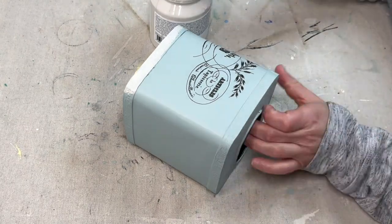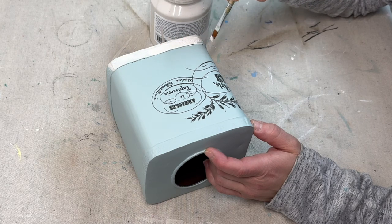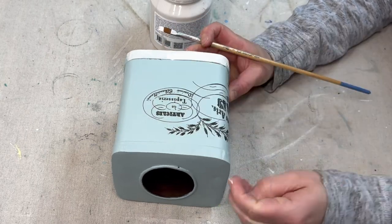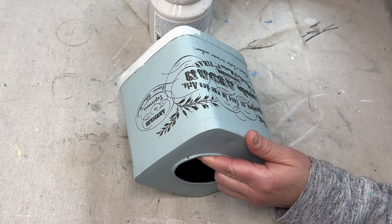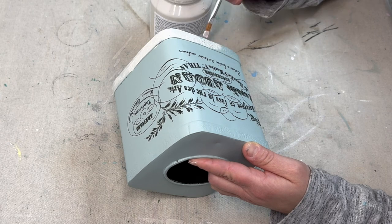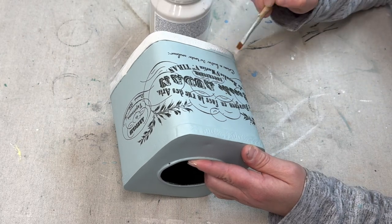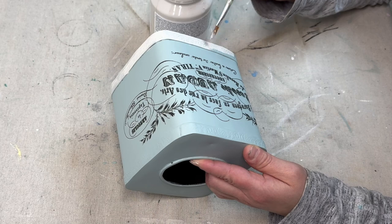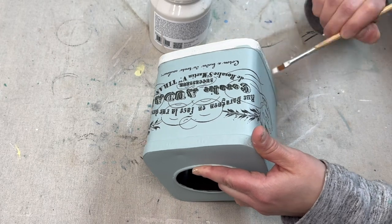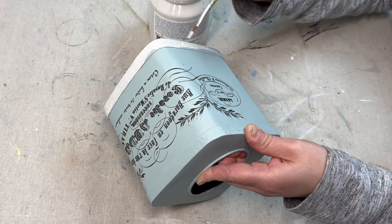Now I'm taking Cashmere by Fusion and I am painting just the borders of the box and the top of the box. However, I went in to do the second coat and accidentally started painting with Lamp White. So what you will see in the finished project is Lamp White rather than Cashmere. It ended up working out fine because Lamp White was one of the colors I used for the custom color, but it's just an error that happened because there were too many projects going at the same time. Once this is sealed up with some polyacrylic in a satin finish, you will be able to see the finished project.